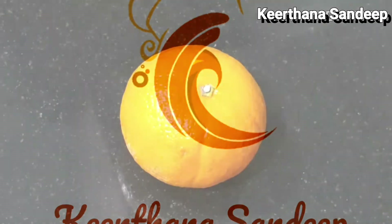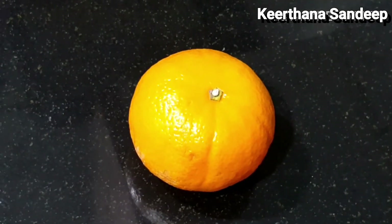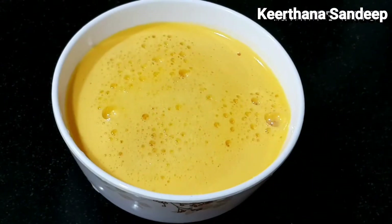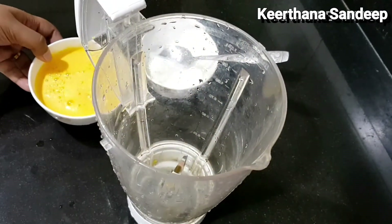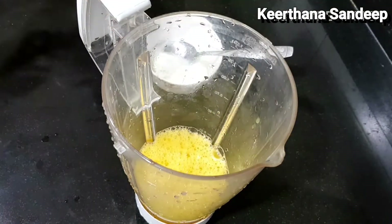We will add orange. We will add this orange juice. We will add a juice in orange. We will add a jar and orange juice.